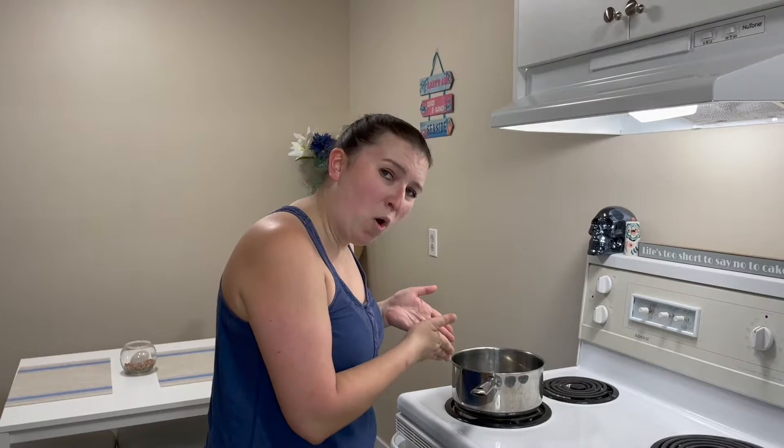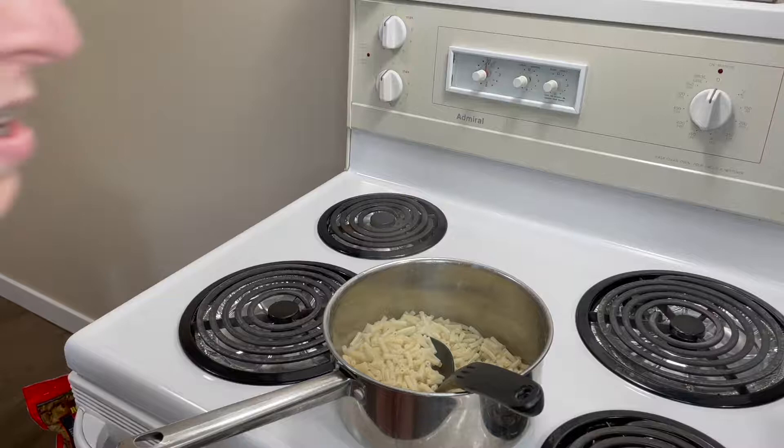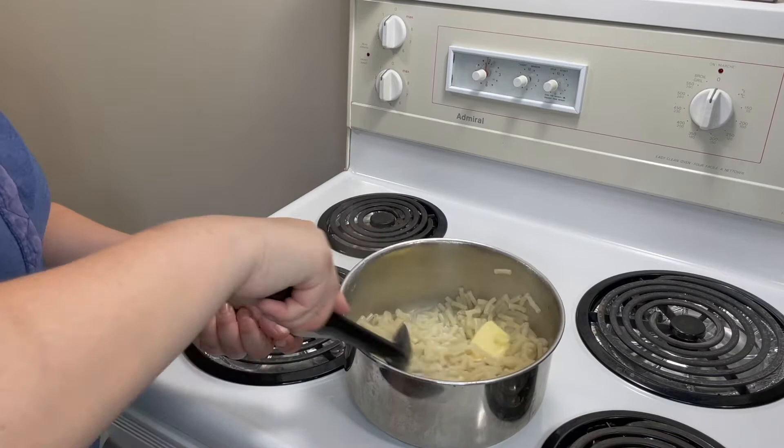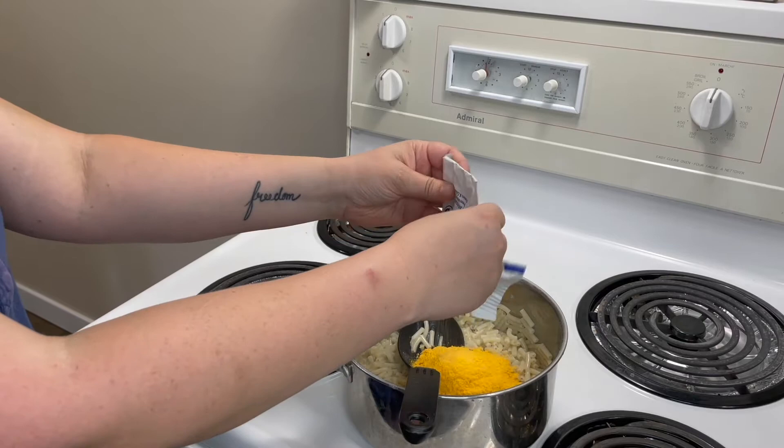Big ol' pot of water — boil it. Open the box of Kraft Dinner. Dump in macaroni. Because it's been a while since I've made Kraft Dinner, gotta read them instructions! We're going to add one-third a cup of milk. It's supposed to be margarine, but I don't got any, so we're gonna do butter — one tablespoon. Mix that, stir it up, and then add your cheese sauce.